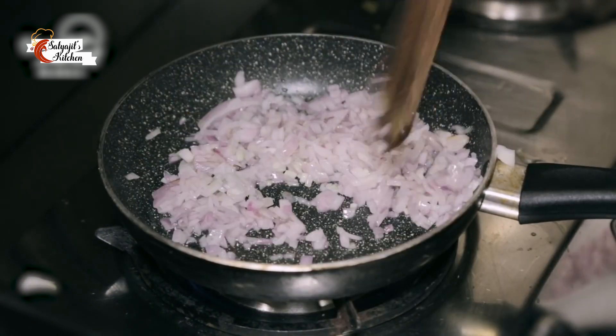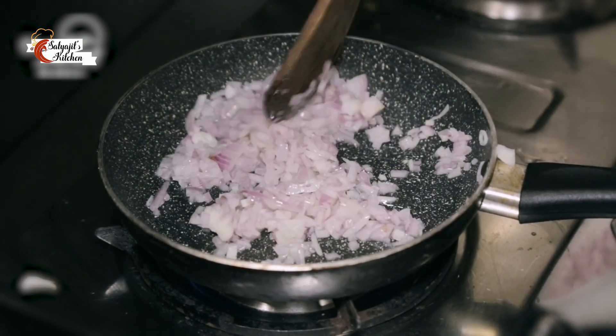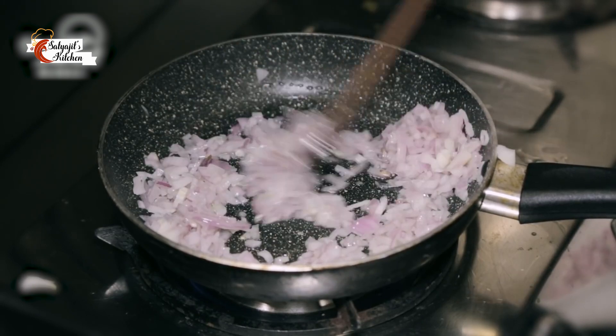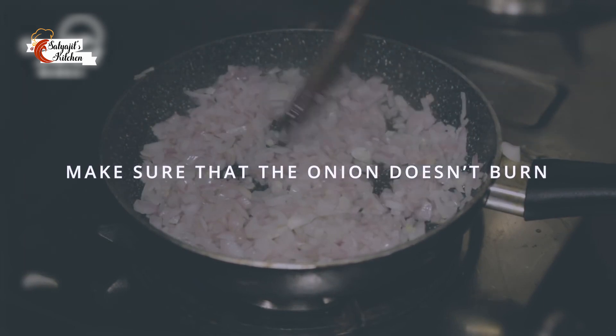Shakshuka is very famous in the Mediterranean region, but ideally it was originated mostly in the northern parts of Africa, where it is still consumed more as a main course item and not just as a breakfast food.